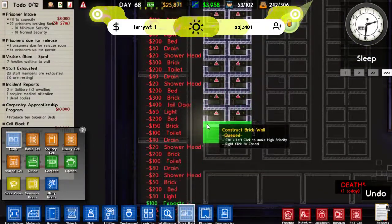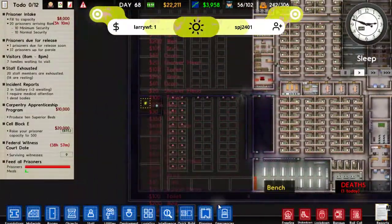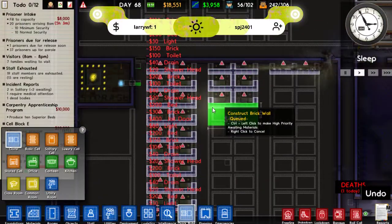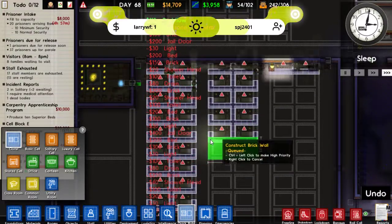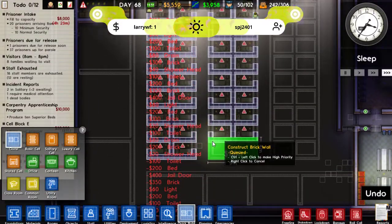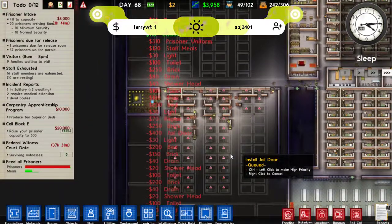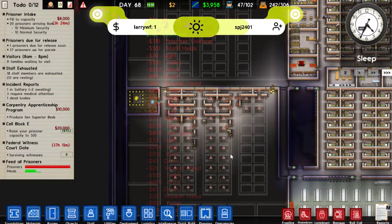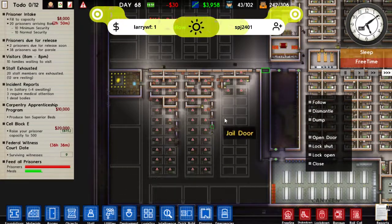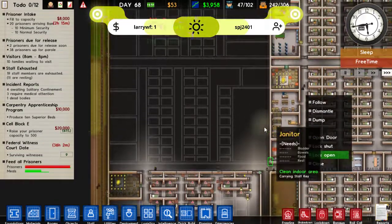Oh, someone's died. Why did someone die? Overdose — that's fine, as long as it's not one of our federal witnesses I don't mind. And that's a horrible thing to say, but it's all good. Let's speed up time too. That's the end of the money, but that should get us a good little boost to our prison account. Let's get some of these locked open — since these are all in minsec, that's fine for now.